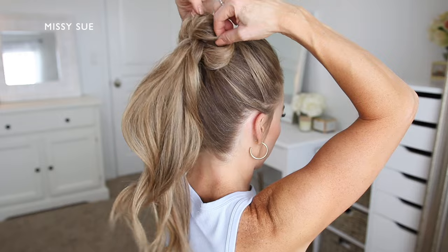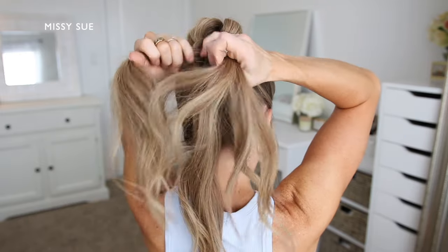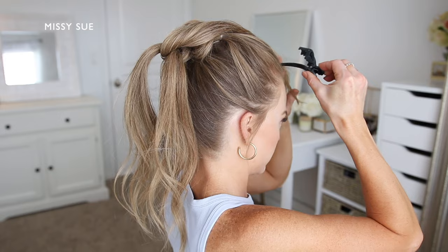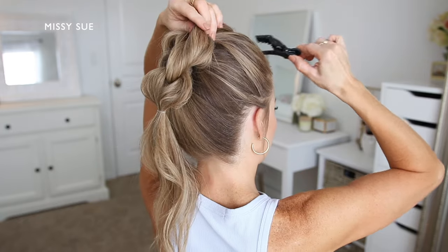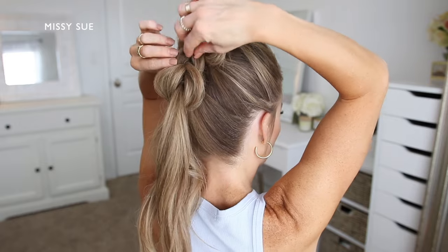Now I'm going to take the top ponytail and divide it into two equal sections. I'm going to wrap these around the bottom ponytail and then tie them back together underneath with a clear elastic band. Then I'm going to go back over the two new looped sections and pull out the edges so they're really big and as puffy as the first section.